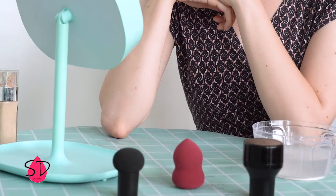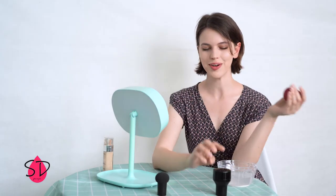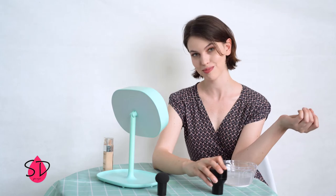Hello everybody! Today we are going to be testing out a beauty makeup sponge. I have the regular sponge here, the one we all use and we all love, but I guess sometimes it's not that convenient to use. So apparently there is another option.